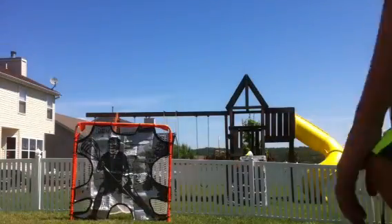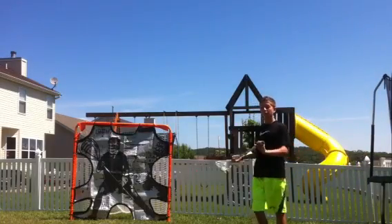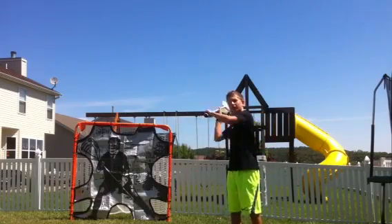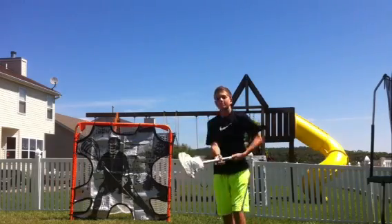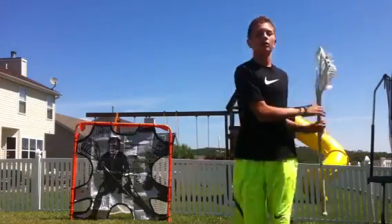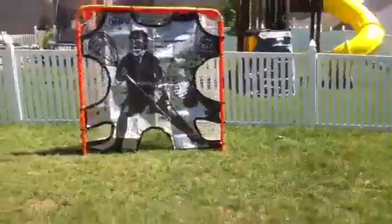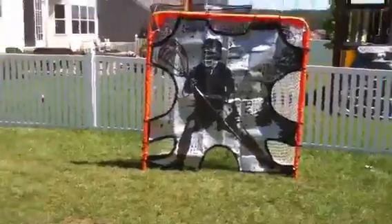There we go. So here's a ton of hold, as you can see. I was just showing you the hold there. Nothing special. So shooting video — if you guys want to see a shooting video, give me a like or comment.